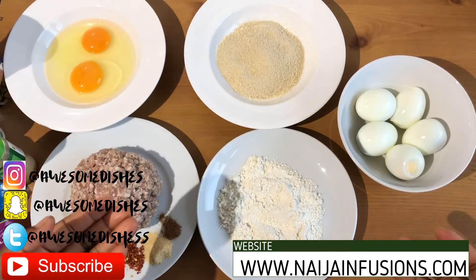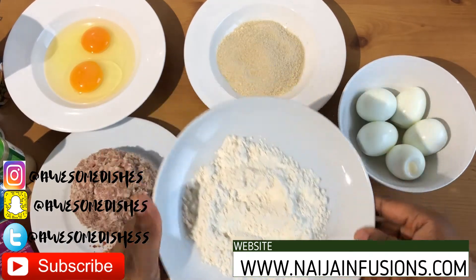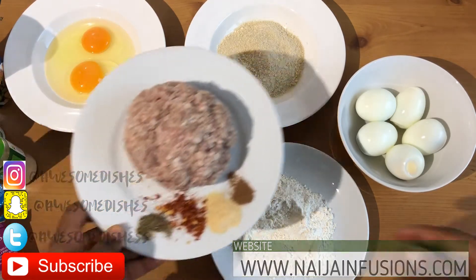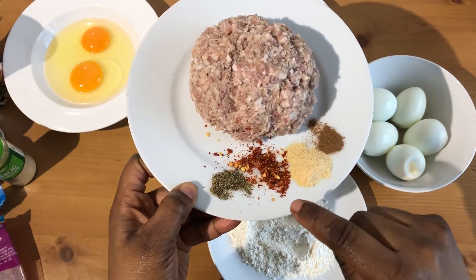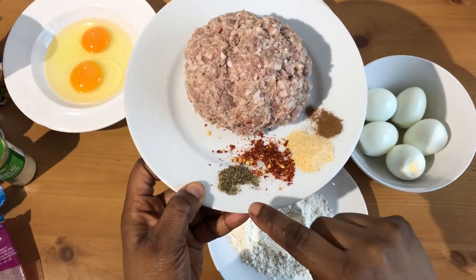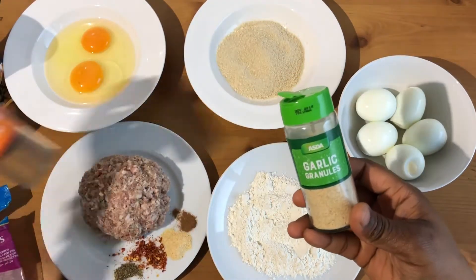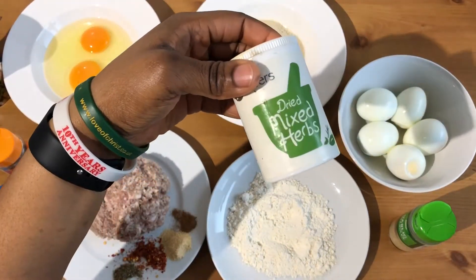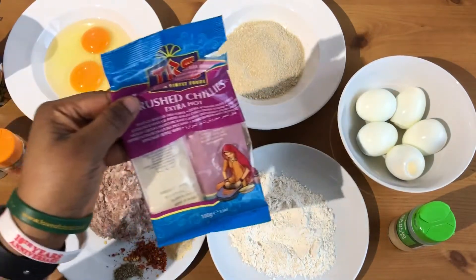Once it's cooled down, blend it in a food processor. I've got a little bit of flour here and two eggs. I've also got ground pork, cinnamon, garlic granules, chili flakes, as well as mixed herbs — those are all the ingredients.